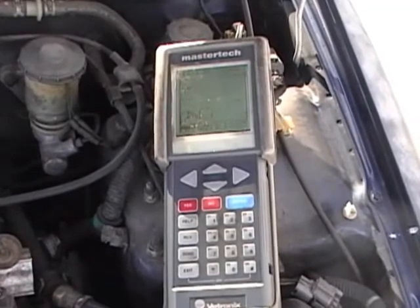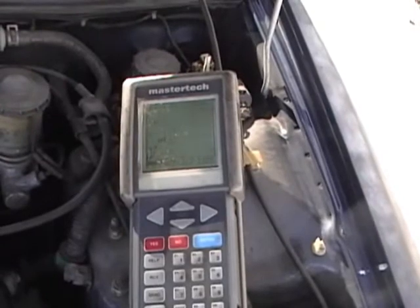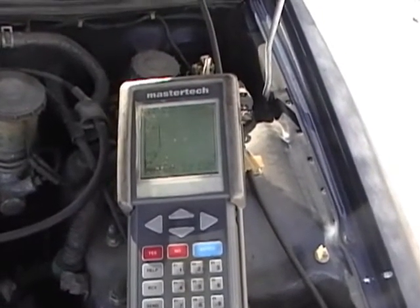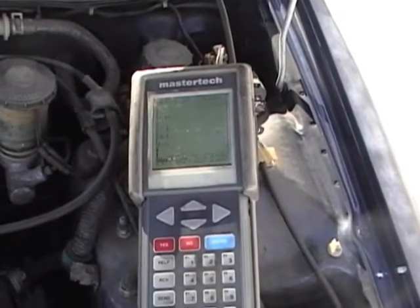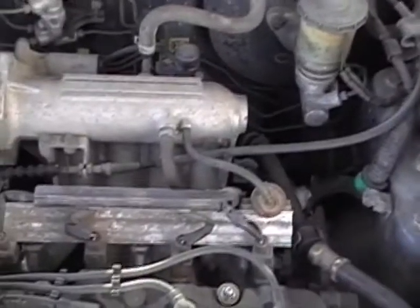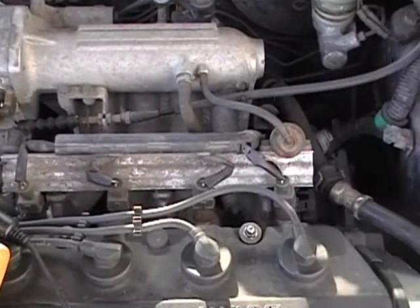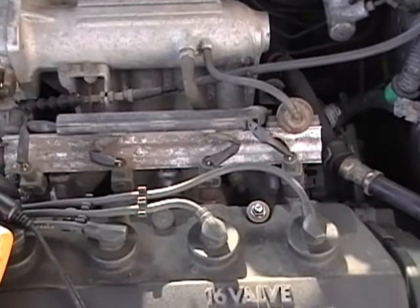Any type of electrical component you can test with an oscilloscope. I'm going to continue to make more videos on oscilloscope usage on different types of sensors, such as Hall effect sensors, crank sensors, cam sensors, and ABS speed sensors. I can even test relays, and I can show you how to electronically test an injector with an oscilloscope — you can even tell whether the injector is mechanically failed or electrically failed, just by reading electricity.